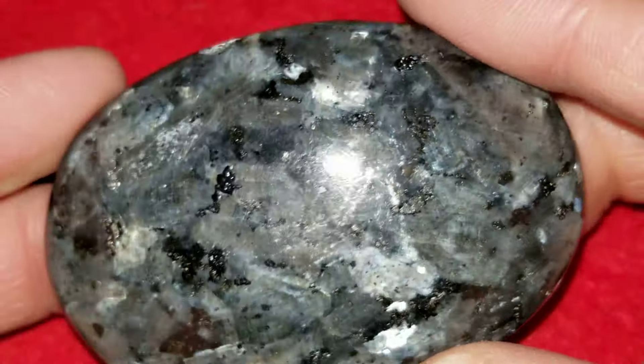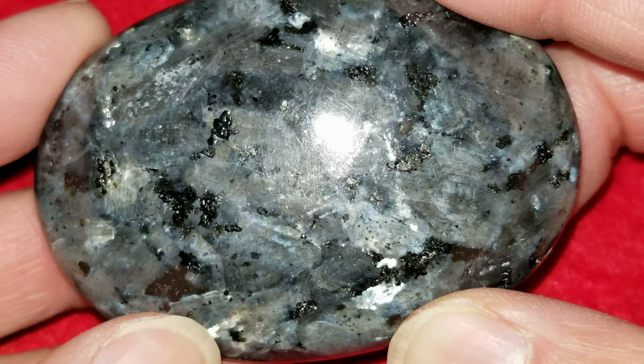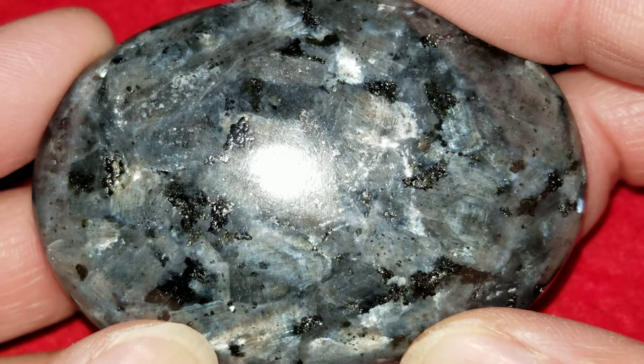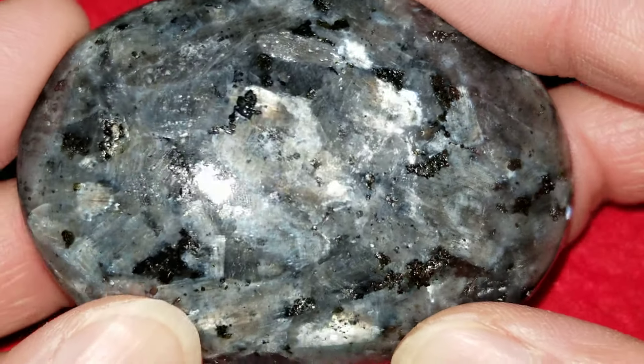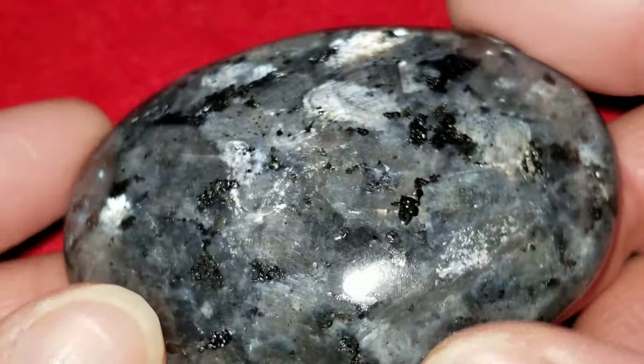This is our Cathy's Crystals Larvachite Palm Stone No. 5. Look at this one — it's full of flash, just like all the others. This stone measures 2.6 by 1.8 by 0.8 inches. It's a beautiful soap-shaped stone, beautiful polish, beautiful feel.